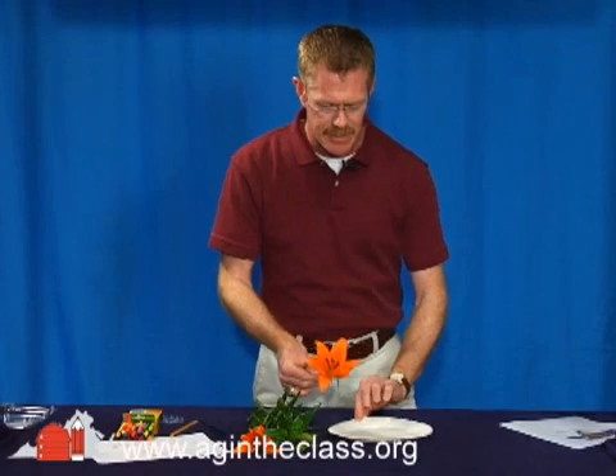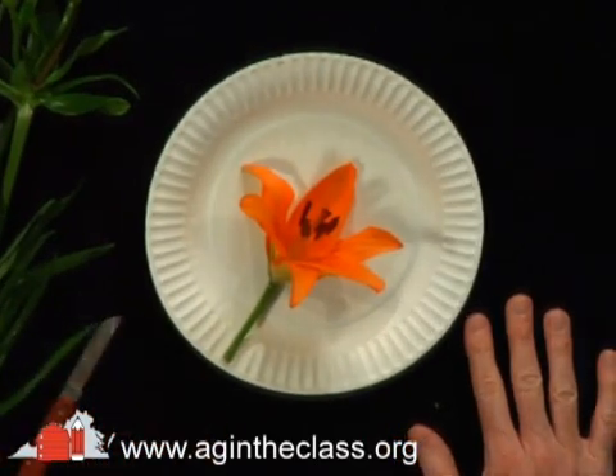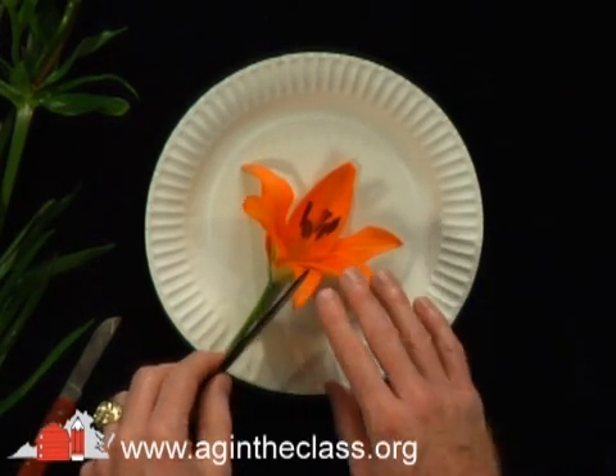Remove the lily from the main stem. I recommend putting them on a paper plate or some type of surface to actually cut. I'm going to use a sharp knife for demonstration purposes, but with your students, I recommend using a plastic knife so they don't cut their fingers, but it will still cut through the plant material because it's very soft.